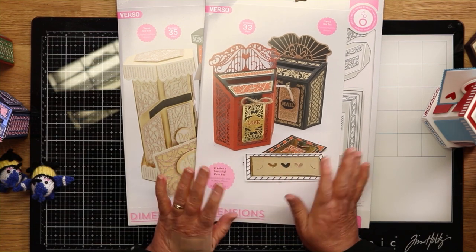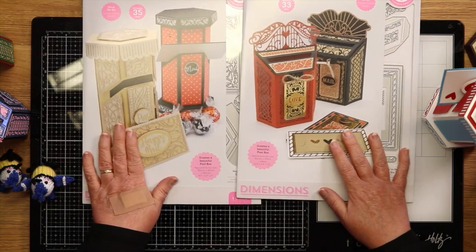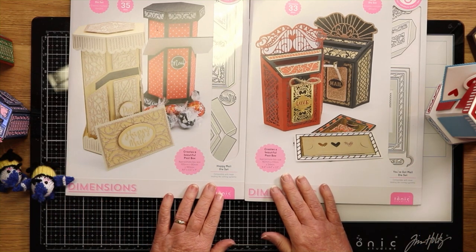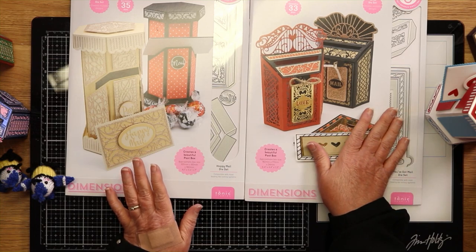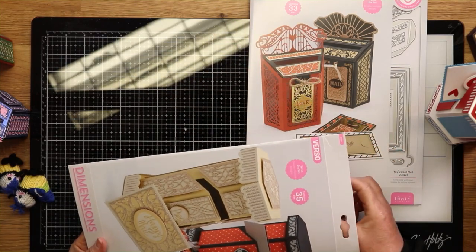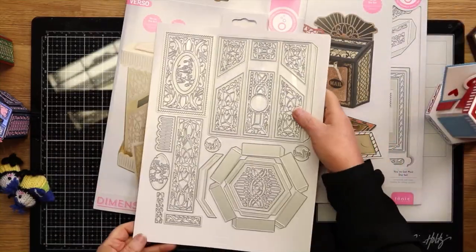So today we've got mail. We're in the post room and we've got mail. We have two gorgeous die sets for you, and as you can see they're a fair size die set. We've got Happy Mail and we've got You've Got Mail. I'm going to show you these dies just for you to see how big they are and what you're getting. We'll start off with Happy Mail — this is your die set.